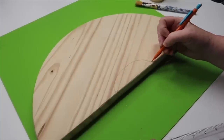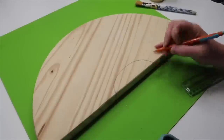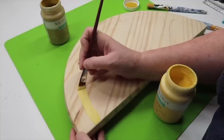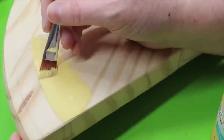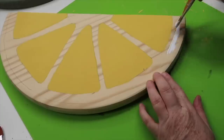Next, sketch out a lemon wedge on your half wood round. I just found an image on Pinterest and used that as my guide. Once it was all sketched out, I was ready to start painting, and I started by using some Waverly chalk paint in the color maize.